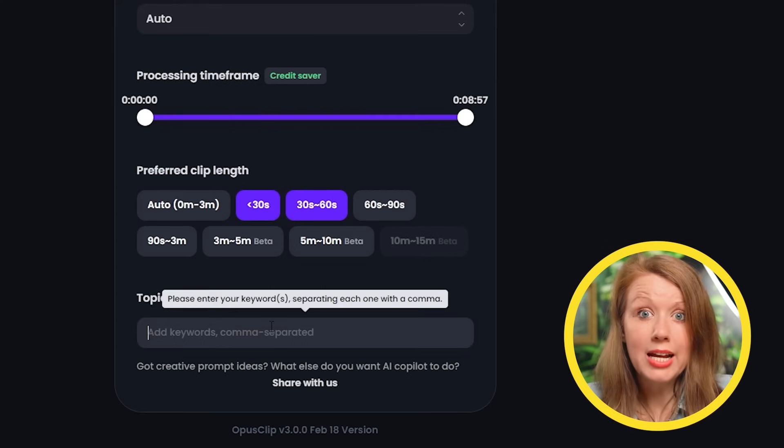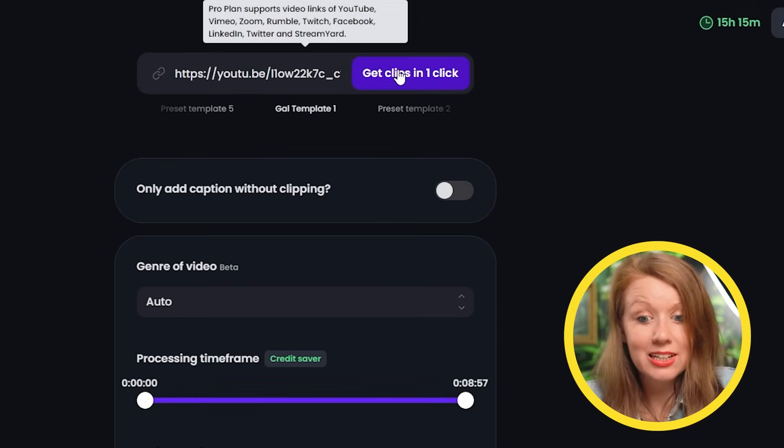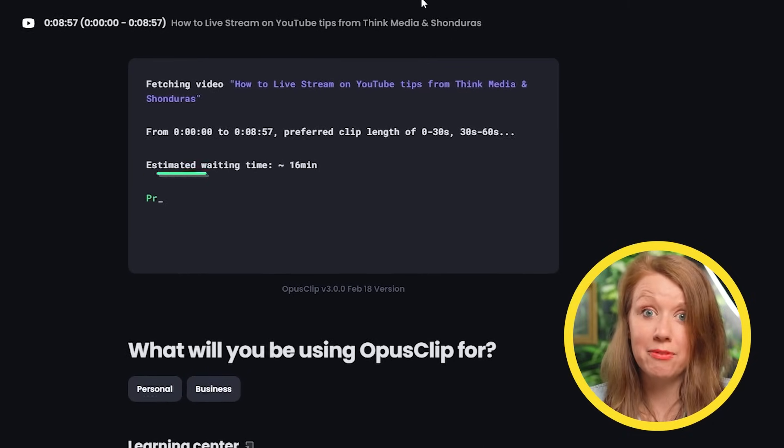The last option is optional — I could write in keywords and topics for the video that I think would make potentially good clips. But I'm going to leave it blank to see how it performs without that. And finally, here we can click the one-click button. Opus will take its time and email me when it's done. Our experience using Opus usually only takes about half the estimated time, so no one's complaining.